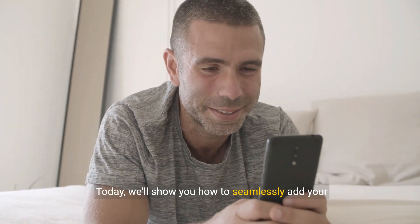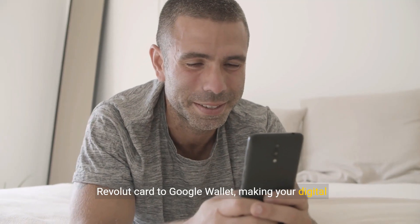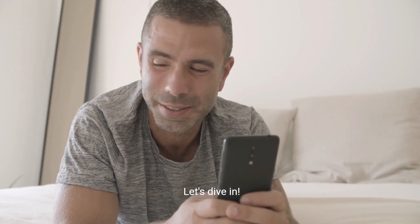Welcome to our channel. Today, we'll show you how to seamlessly add your Revolut card to Google Wallet, making your digital transactions even more convenient. Let's dive in.